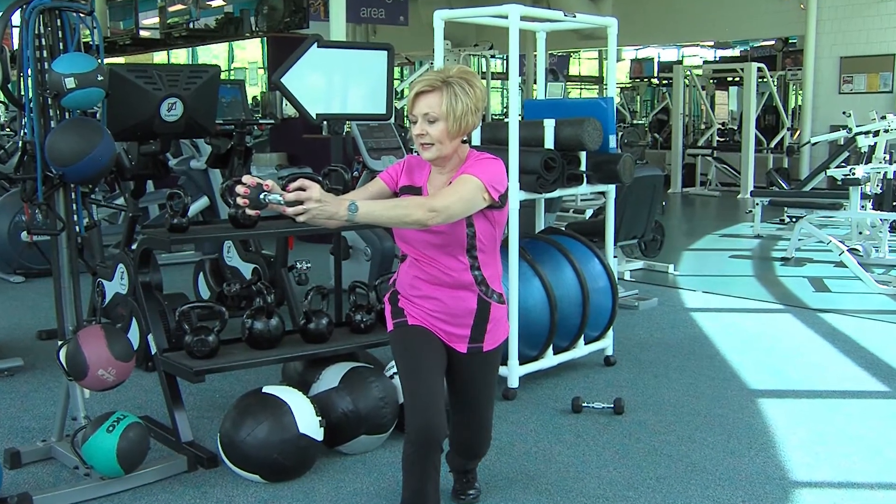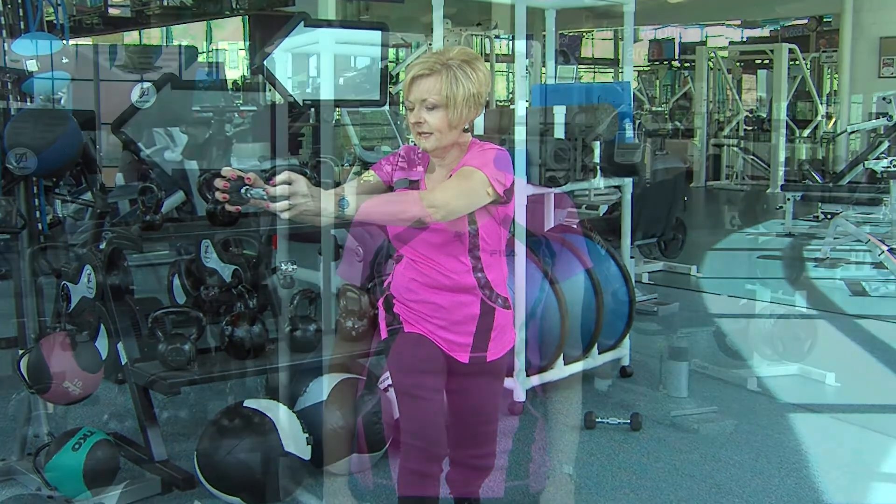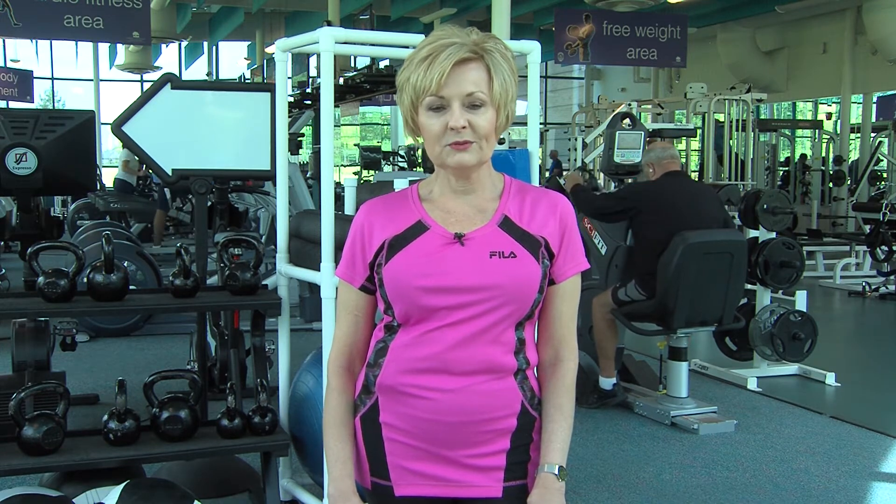Today's tip is how to do the front lunge with the torso rotation. This exercise is going to target your abdominals, your obliques, strengthen your arms, work your quads, and improve your balance.